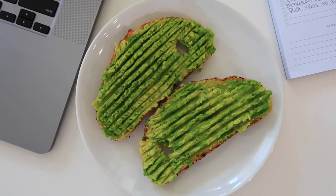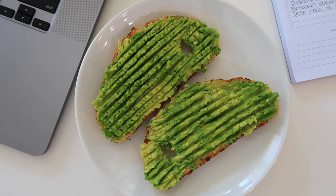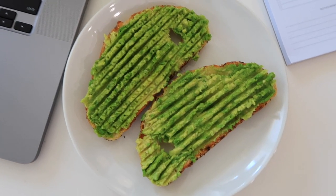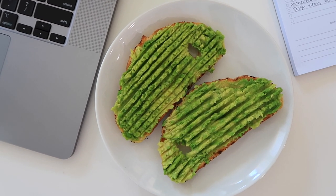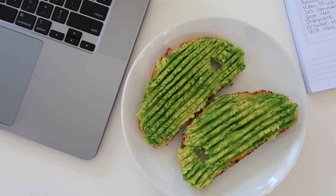For lunch I just made some avo toast because I honestly don't have a lot in the house and I really need to go grocery shopping. I'm completely out of everything but the bagel seasoning, so it's basically just plain avo toast with a little salt and pepper. I'm gonna eat this, do a little more computer work, finish some emails and admin stuff I didn't get done this morning.